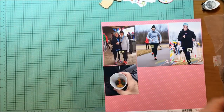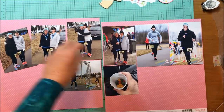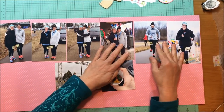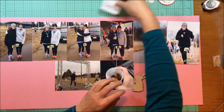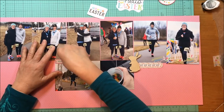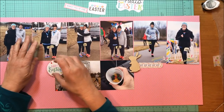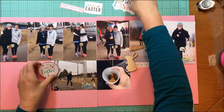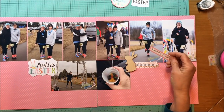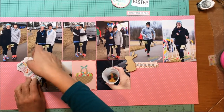Hey everybody, it's Kelly and welcome to Two-Page Tuesday! I've got a two-page layout for you today. I've decided I'm going to use this pink paper as my background — that's from Echo Park Hello Spring and it's called Happy Spring. This is a story about a 5K that my sister and I did together called the Cottontail Classic, so it's Easter related. Beware: for the next few weeks I'm going to have a lot of pink coming up, partly because I have a brand new granddaughter, plus it was spring and Easter.